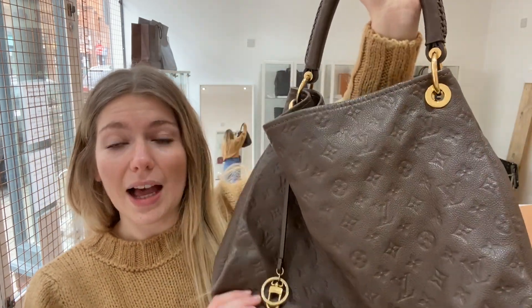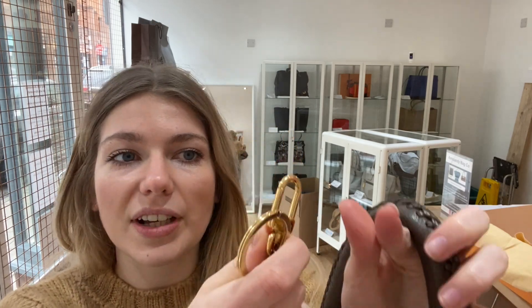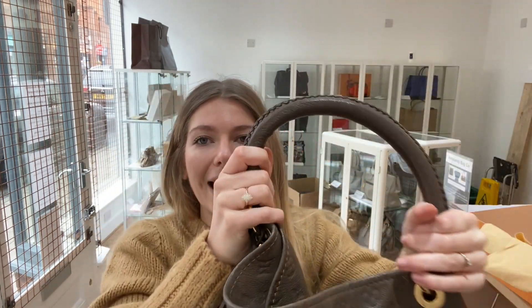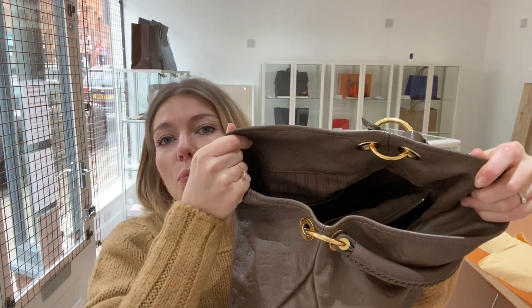So this is a gorgeous bag. I'll talk you through the features. You've got the base studs here, and then you have this key ring accessory — so you've got a key ring and a clip ring to attach keys to. You've also got this big top handle that is really chunky, it's a really nice tactile handle.